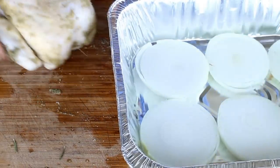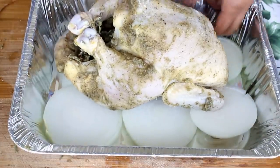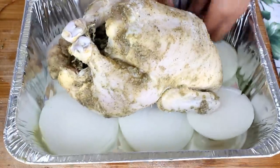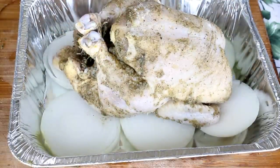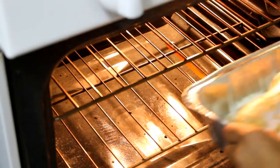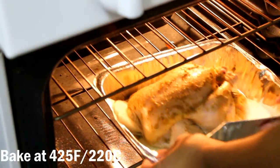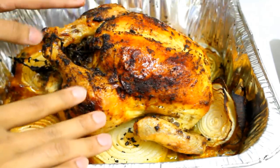Here I have a pan lined with some pieces of onion and I'm going to bake my chicken on top of that. You can also add any vegetables you want, like carrots, fennel, or anything you like. Once the chicken is ready, bake at 425 degrees Fahrenheit for one hour and 30 minutes, or until fully cooked through.